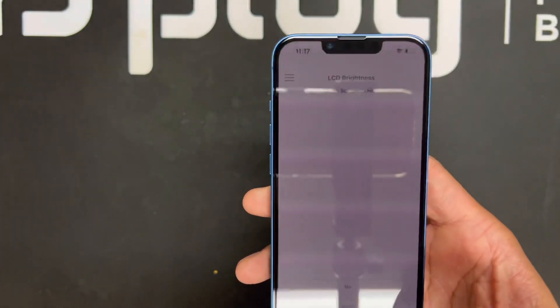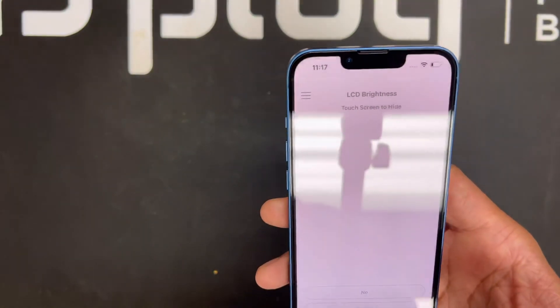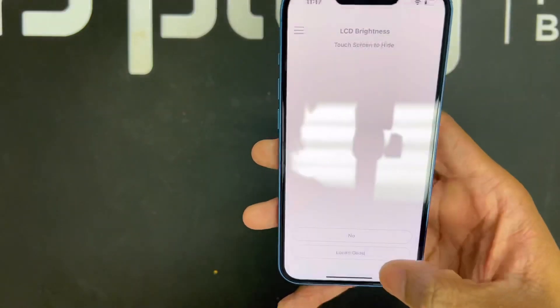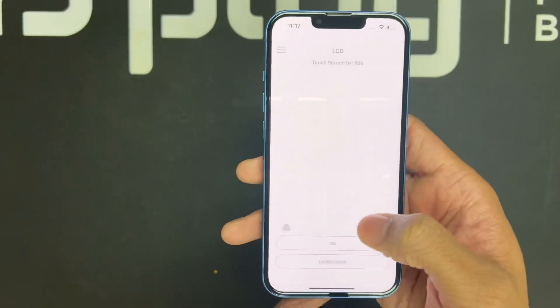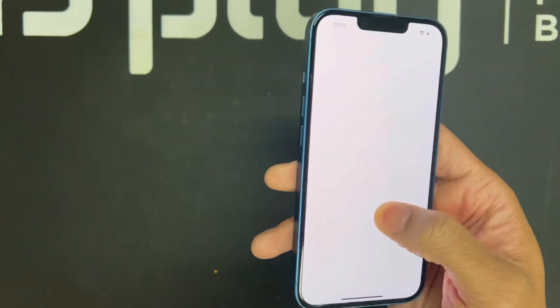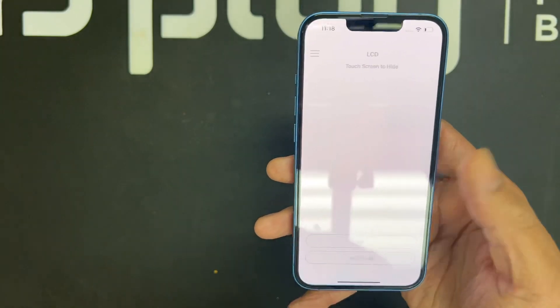Then we check the brightness — as you can see, the brightness of the phone is going up and down. Do you see any dead pixels? I don't, so I'm going to hit 'Looks Good.' Same thing here — do you see any dead pixels? The brightness looks the same across the board, so I'm going to go ahead and hit 'Looks Good.'